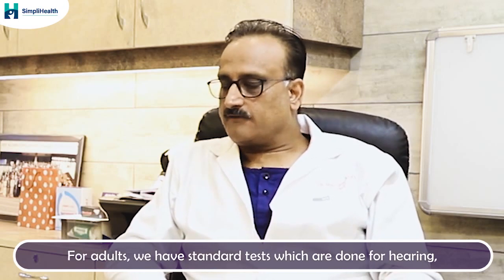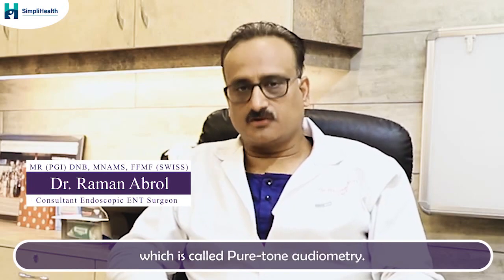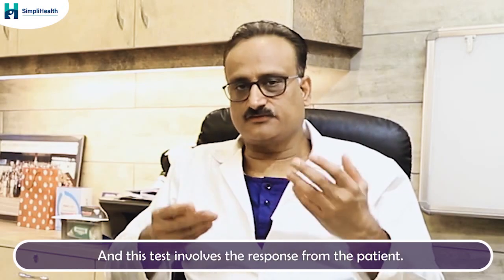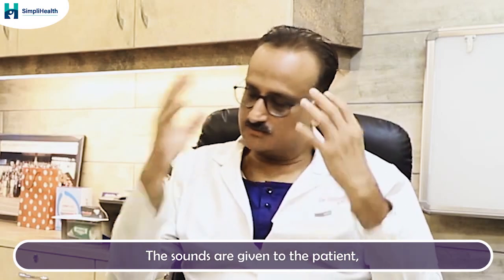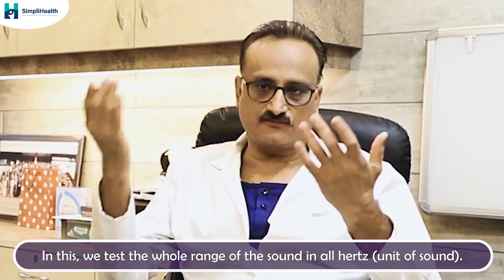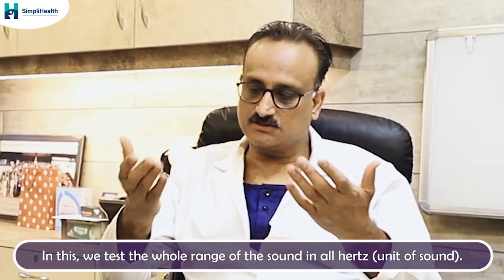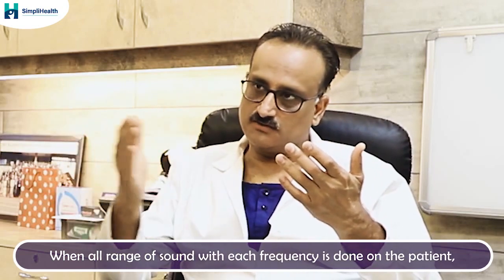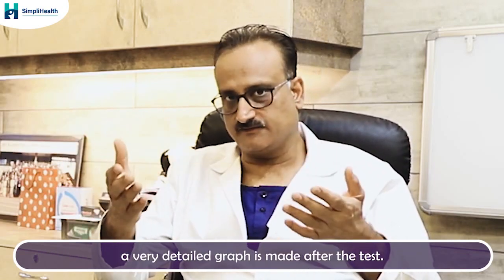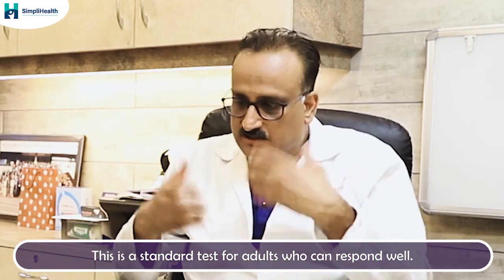I wanted to ask you, what are the types of hearing tests for adults? For adults, we have very standard tests called pure tone audiometry. Sounds are given to the patient and the patient has to tell us whether they are able to hear it or not. We test the whole range of sound in hertz — all frequencies — and we get a very detailed graph after the test. This is the standard test for adults who can respond well.